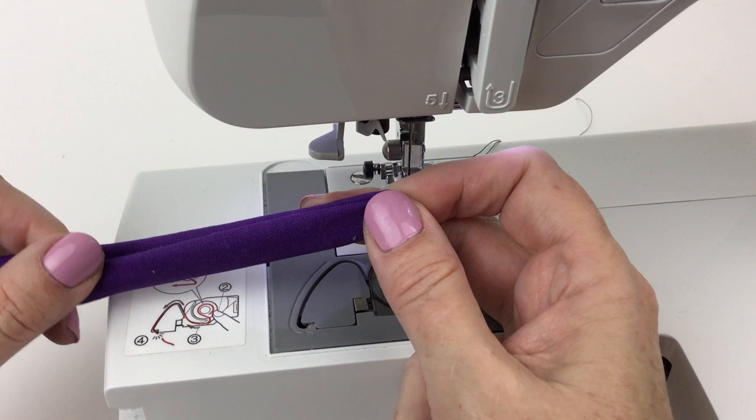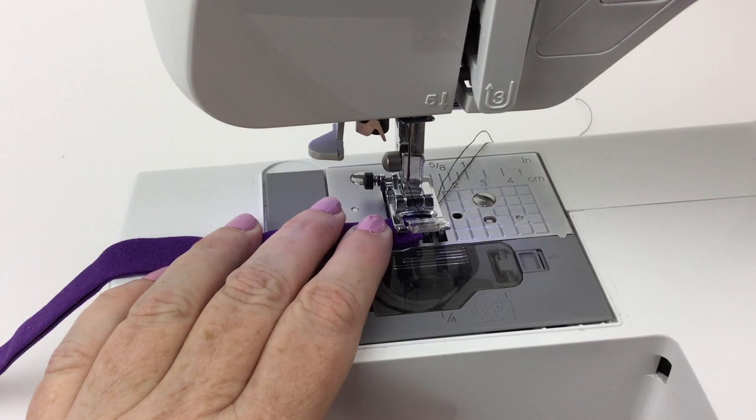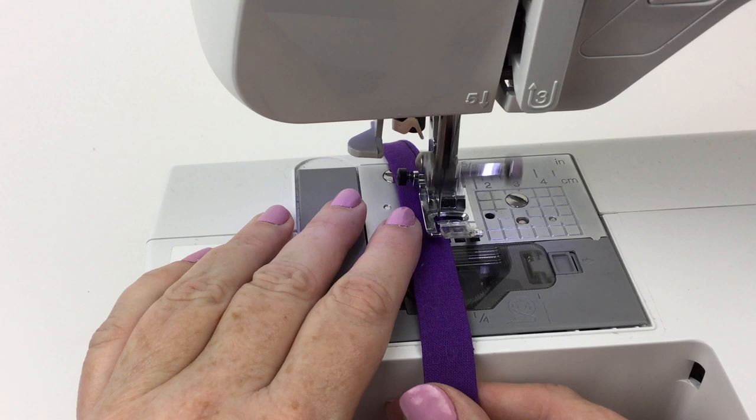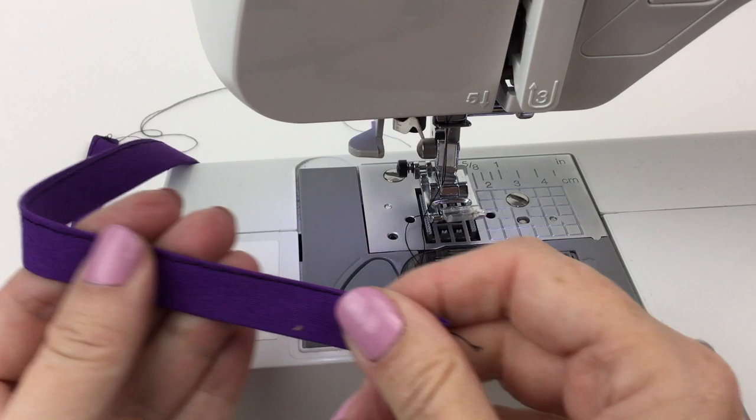I'll neaten that up a little bit — just kind of showing you the rough draft here on camera. I'm going to press that all down, and then I'm going to sew across the short edge and down the long edge. I'm going to put that into my sewing machine and sew as close to the edge as I can manage. We're going to do that for all four ties.